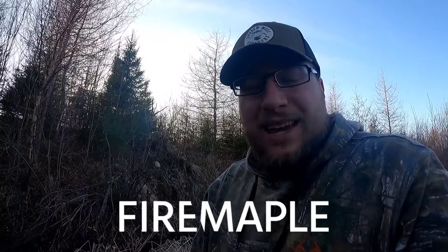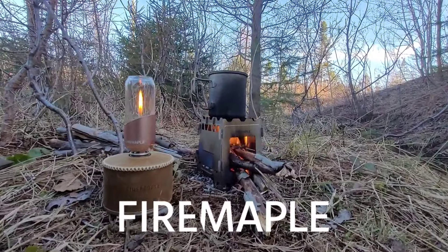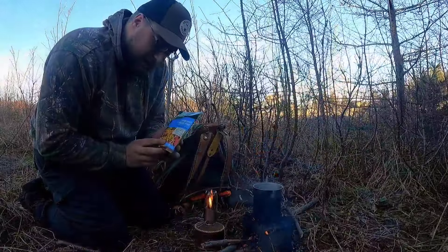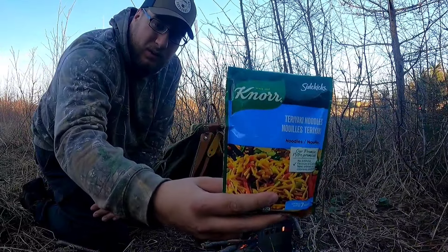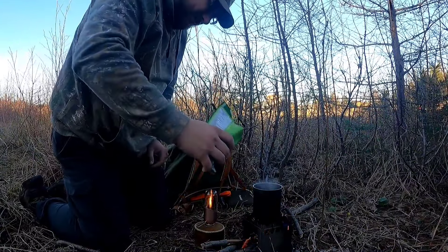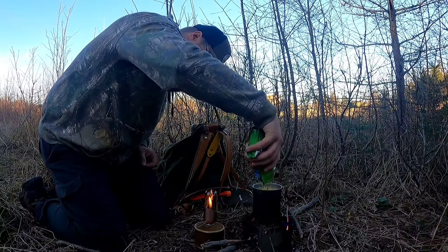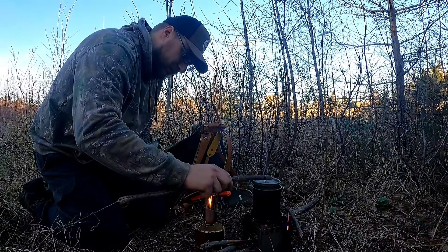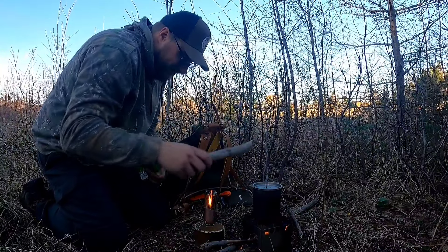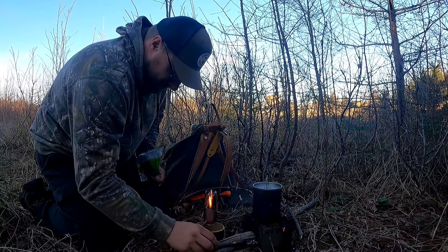Thanks again to my friends at Fire Maple for sending me this awesome gear. They gave me a discount code for all my viewers — if you go on their website and use code ANDRU10, you'll save yourself 10% off at checkout. Great company, great gear, quality product. Their website is super easy to navigate and they have a lot of cool little things for bushcraft and campfires. So if you're interested, go check it out and use code ANDRU10 at checkout.